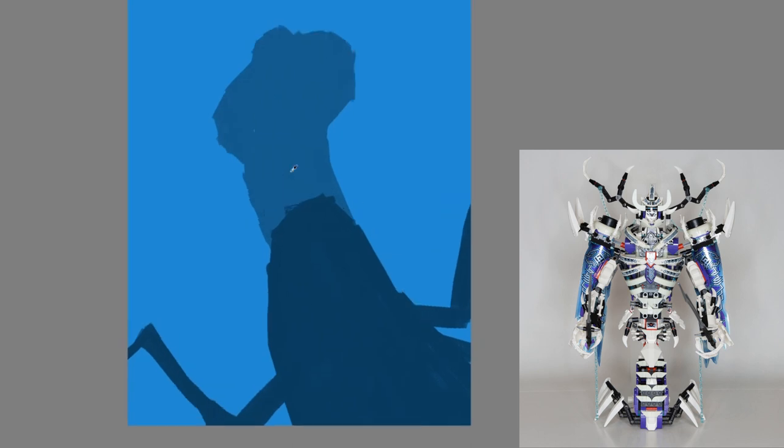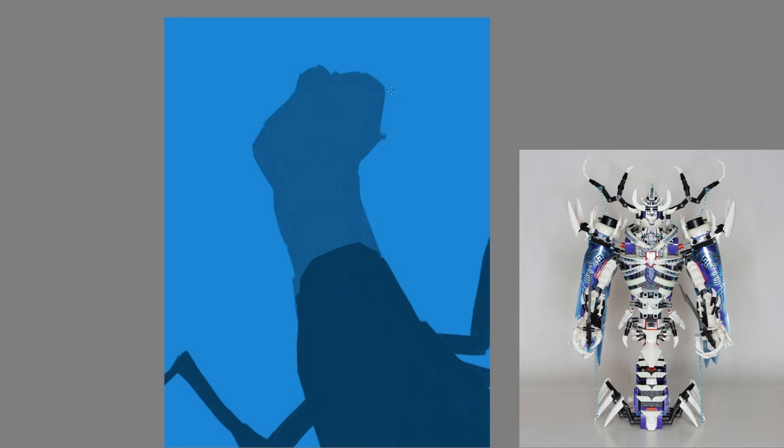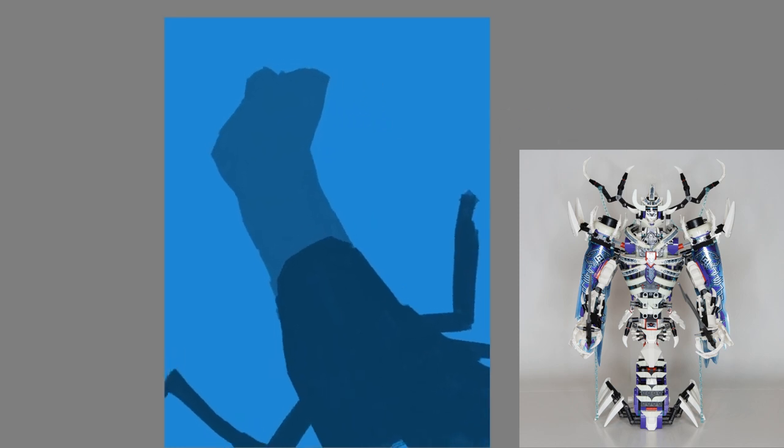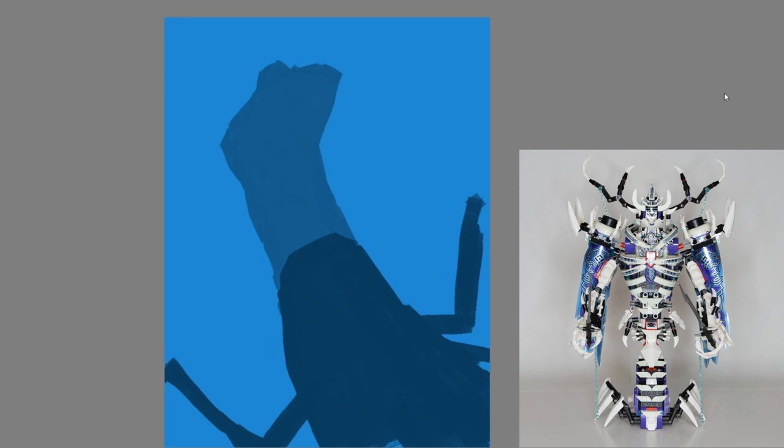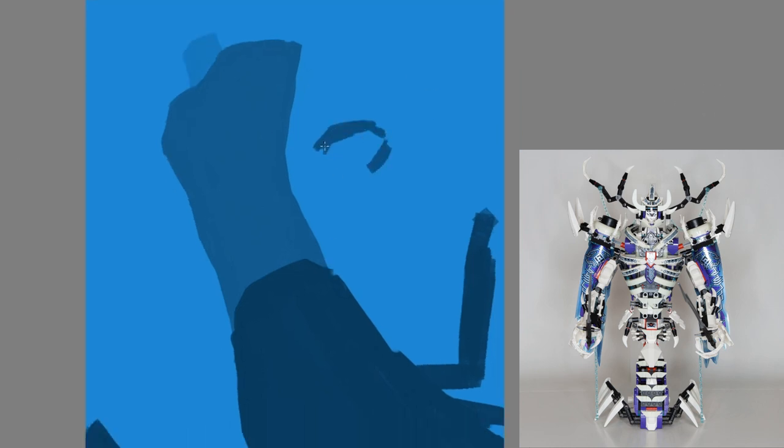First off, I just want to say that this is a really, really cool set. Whenever I saw it on the show, I couldn't wait for the set to come out — I knew it was coming. And when I finally saw the pictures, I had to have it instantly. This is a must-buy for anybody who wants to get it or is thinking about getting it.